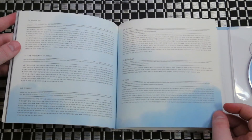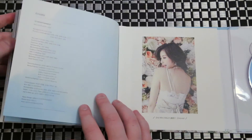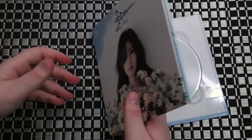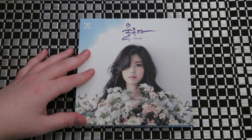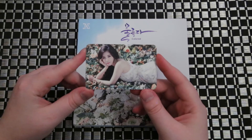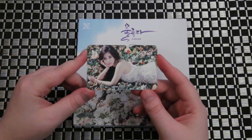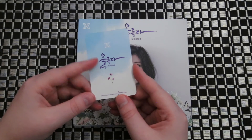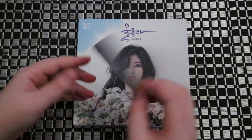We got our lyrics. The photo card I got in this one — I do believe it's different than the one I got in my limited edition. My limited edition one is pink on the back, not blue.